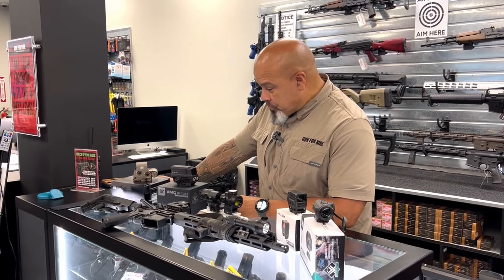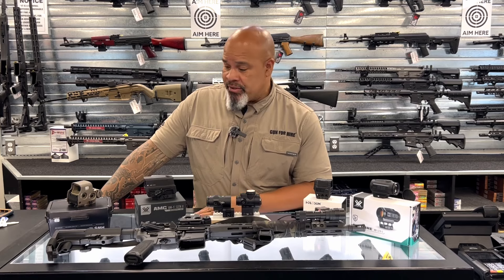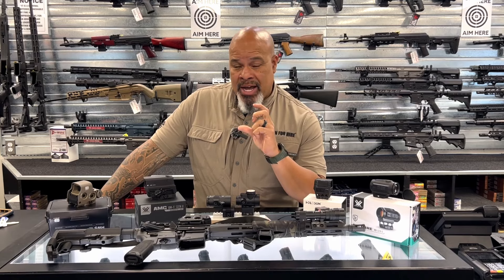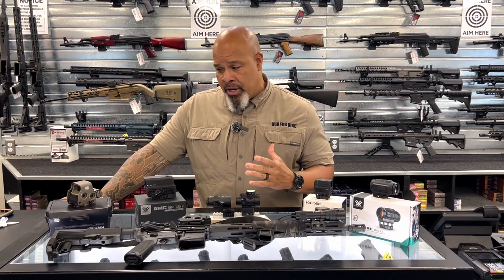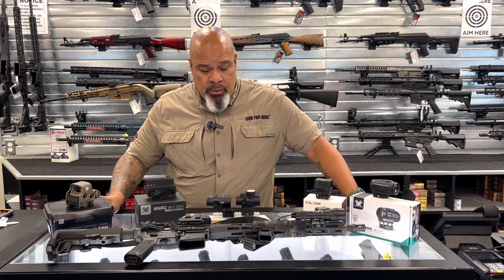You have some that come in all kinds of different colors and configurations. Some of them will have one dot or two dots, depending on what you want your holdovers to be. They all symbolize something and help with one thing or another. Your choices are there in regards to what's available.